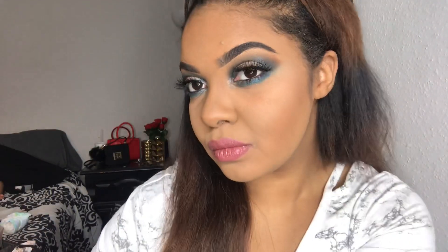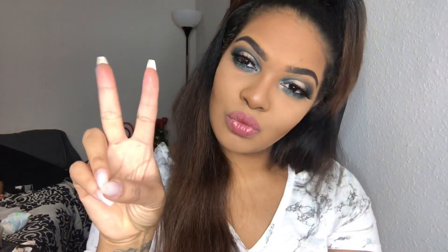And that is how the look ended up — this is the end result. Thank you guys so much for watching. That is the end of this tutorial and I will see you in the next video.